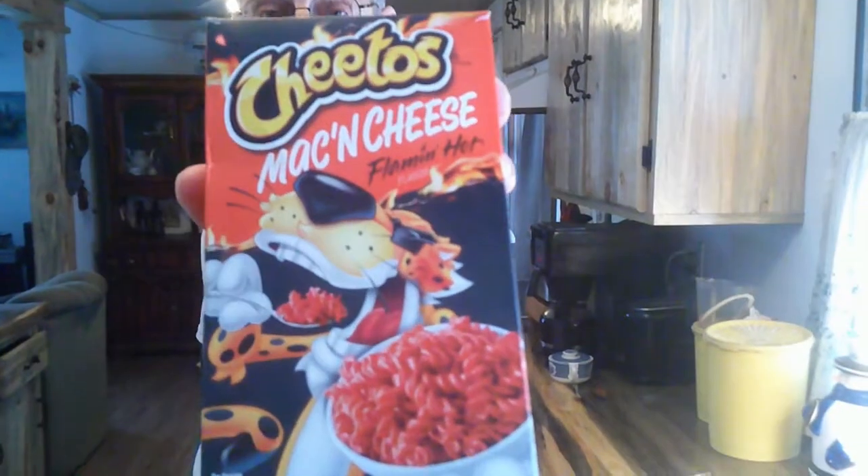Hey everyone, welcome back. Old guy here, and today I'm going to do the second of these Cheetos mac and cheeses that we got. We did the jalapeño one and I used that to make sauce for a cheesesteak — there's going to be a link for that one down below. This one is the Flaming Hot.